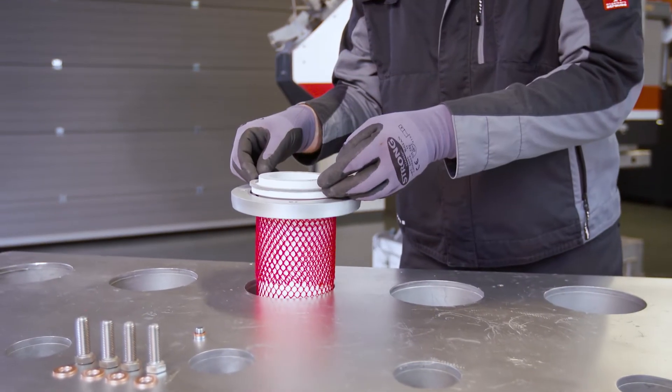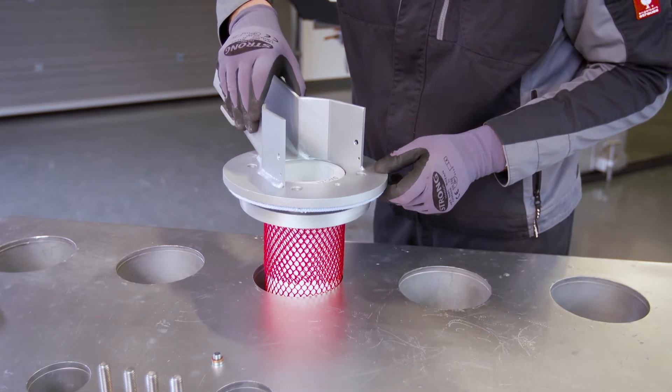Now you place the second mica gasket on the riser tube. After that the riser tube steel insert can be put on.